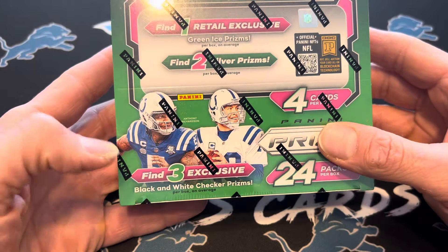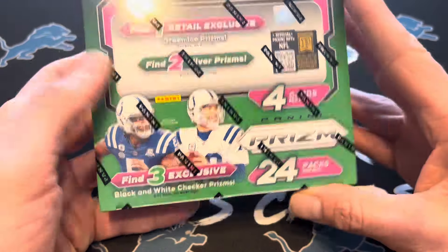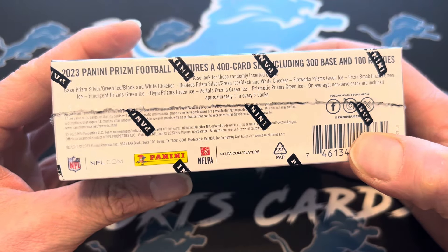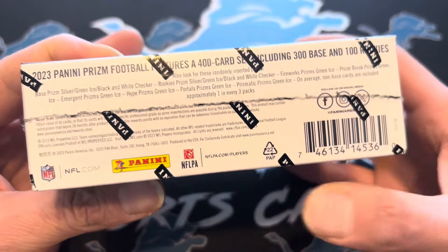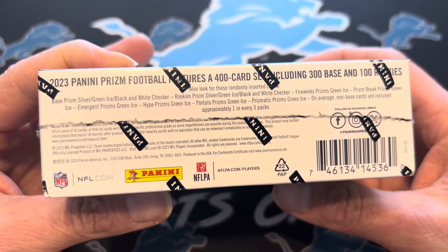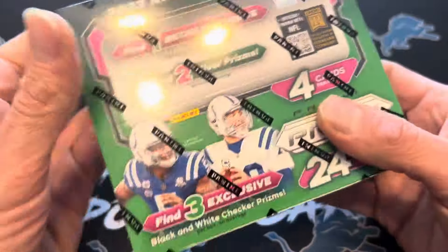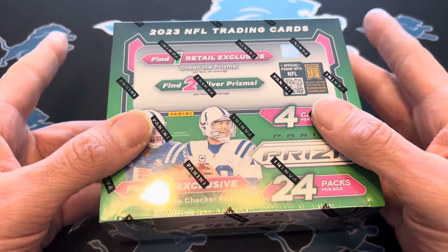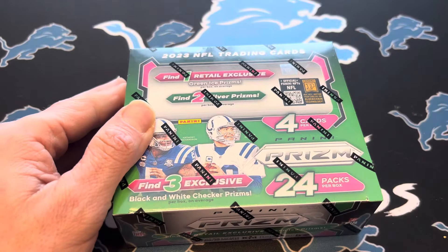In here you're going to find three black and white checkers, two silvers, one green ice — all highly sought after cards if you can hit the right guy. No autographs in here. I picked this up on Walmart for $130. It should retail normally for $100 — it was a third party seller on there.